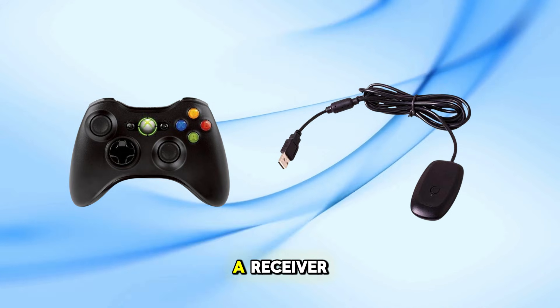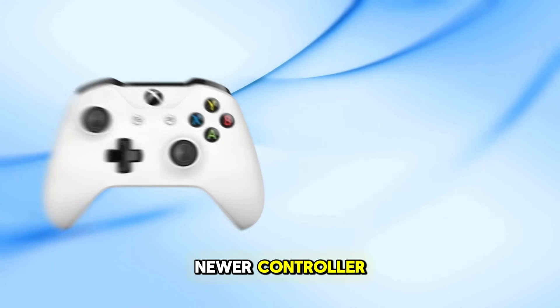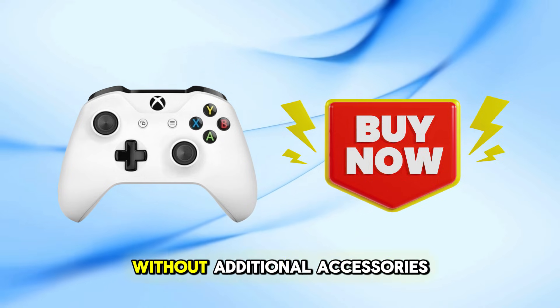If you prefer not to purchase a receiver, consider this alternative: upgrade to a newer controller. Newer Xbox One controllers support Bluetooth connectivity, making them easier to connect to a PC without additional accessories.